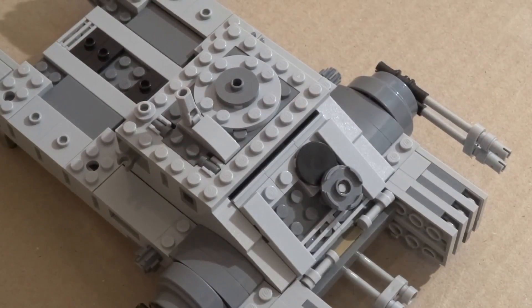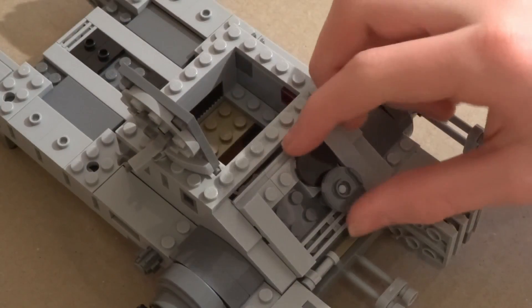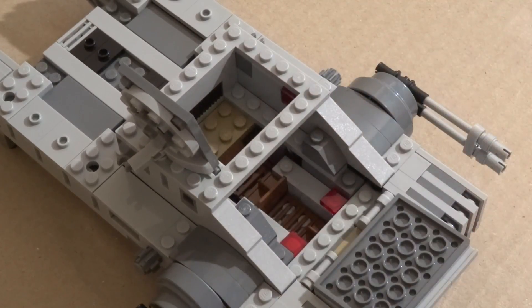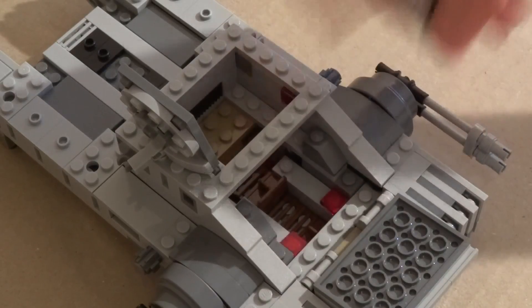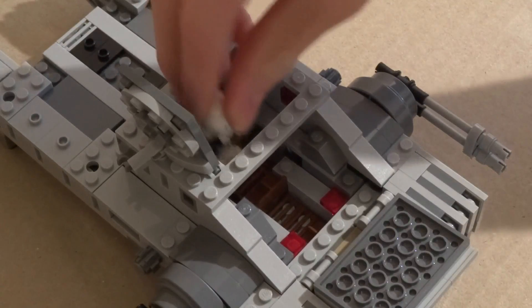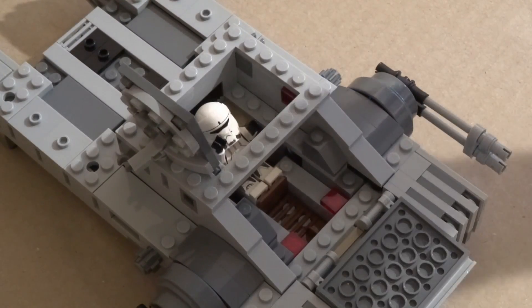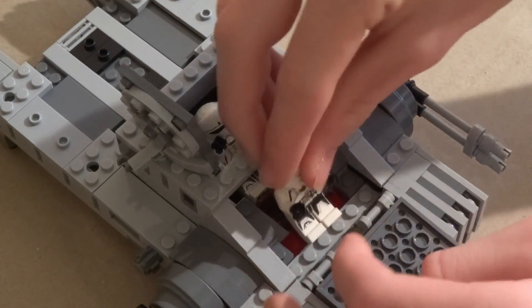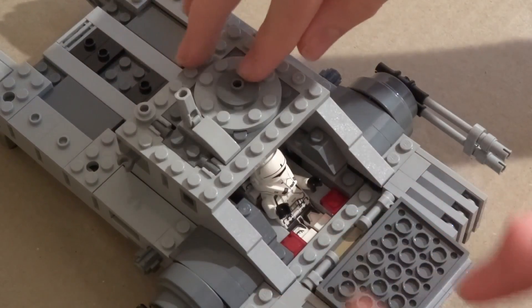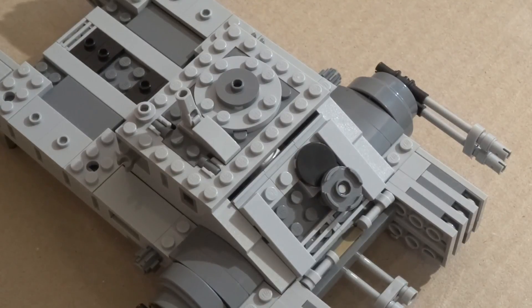Let's check out the interior. To access it, pull that section up and open it like that. There's not much in here — just a seat on each side. To attach figures, you just put one in like that and he's in, then put the other in and he's in too. It's really cool how it fits two figures — always great when Lego ships fit all the included figures. Overall the interior is alright, not that detailed, but does the job.